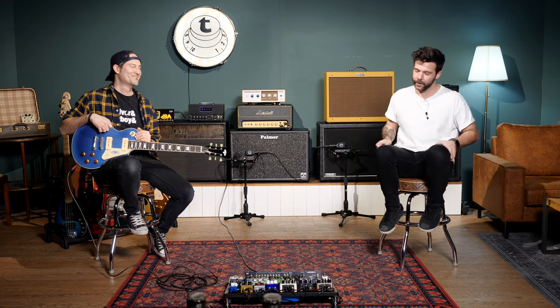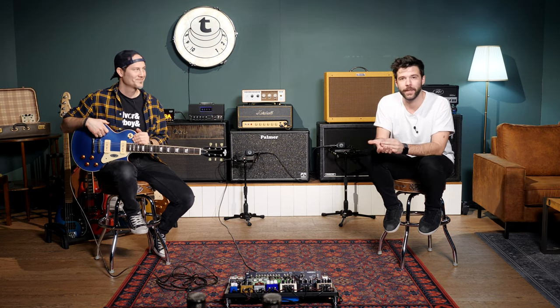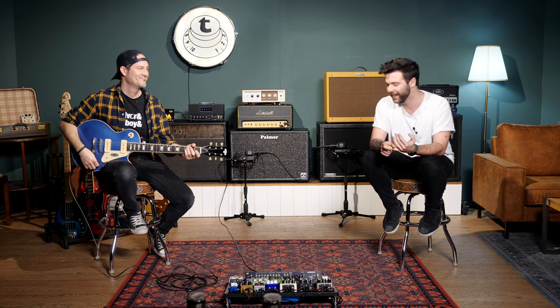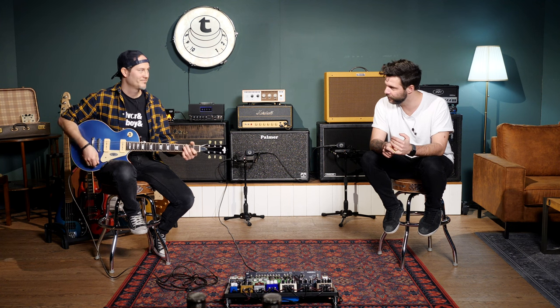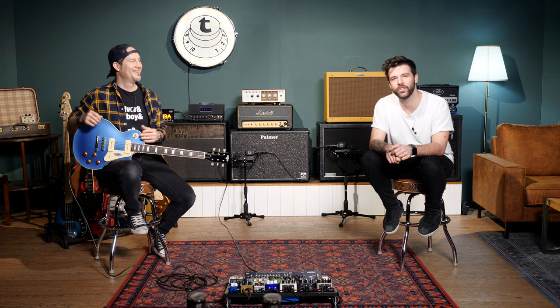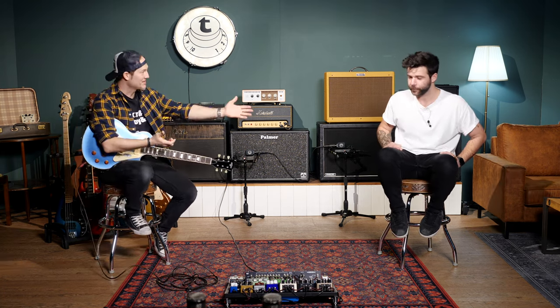Hope that video was useful. Hope it helped you figure out some combinations, maybe some opportunities — maybe you're now considering P90s. The only downside is that they're kind of noisy, but honestly it's fine. Get a noise gate, get a good cable — no issue. You guys take it easy. See you down in the comment section, make sure to subscribe to the channel.